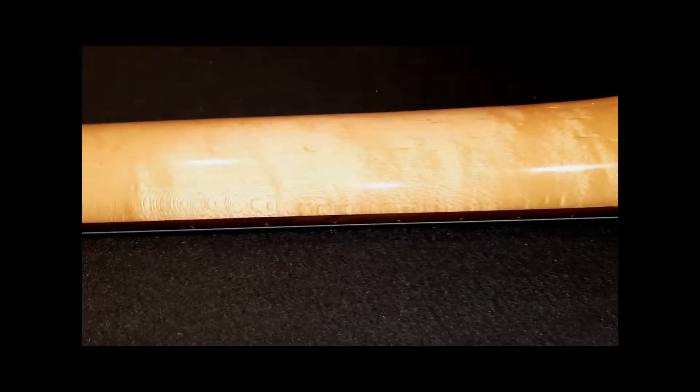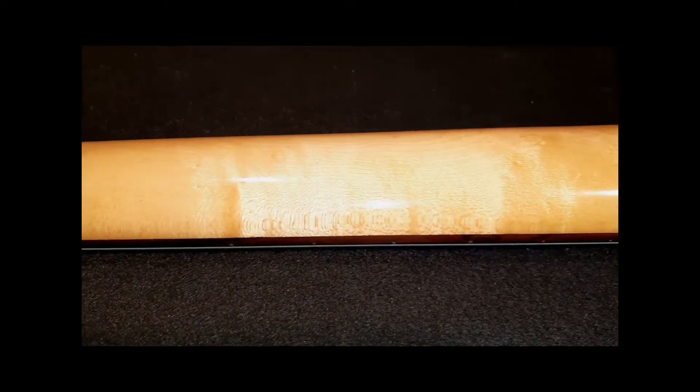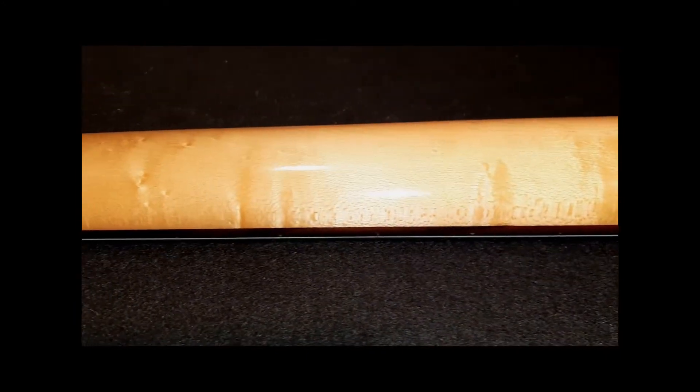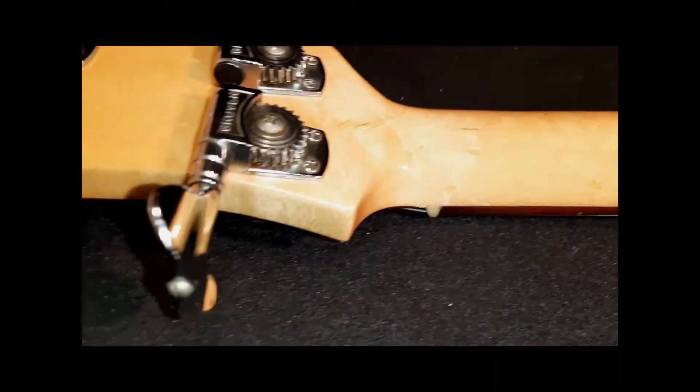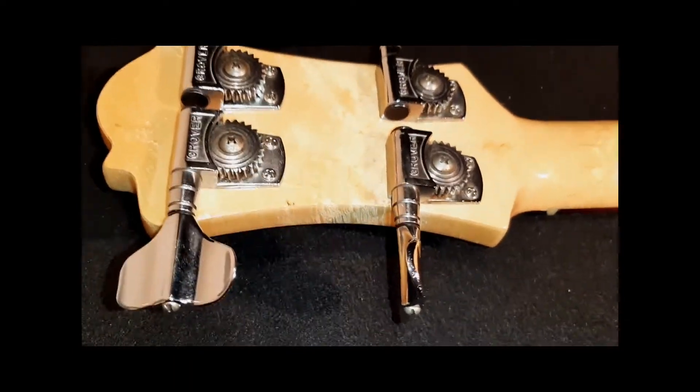The maple neck has a beautiful pattern and the strings are supported through Grover tuners and a Leo Quan Badass bridge. Thanks for watching — enjoy the audio video clip.